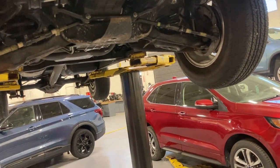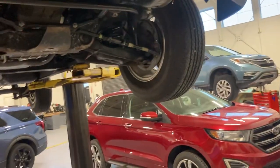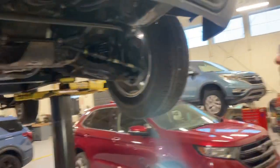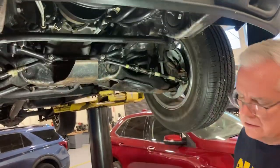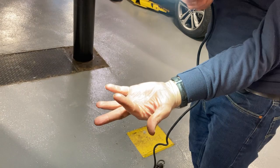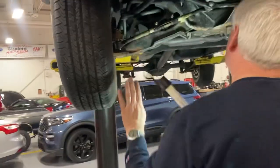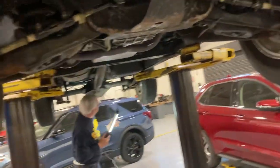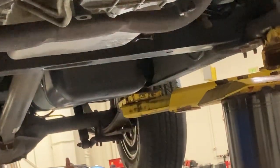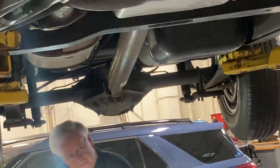Shock absorbers — the quick check is to make sure they're not leaking. A lot of these are oil-charged shocks. You can see this one is wet with oil — that probably means the shock is bad or going bad. This other side looks nice and dry, nothing there. Same thing in the back — we've got two shock absorbers back here. Nice and dry. We'll bounce test it anyway.